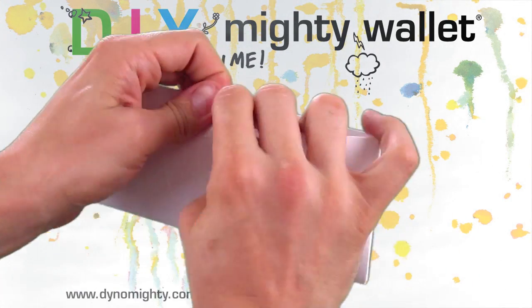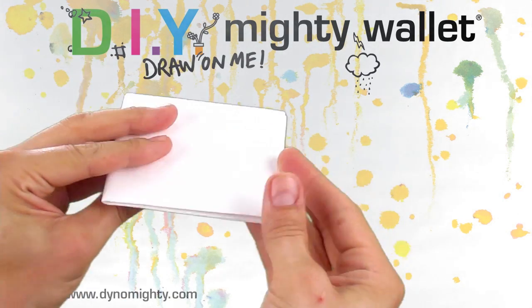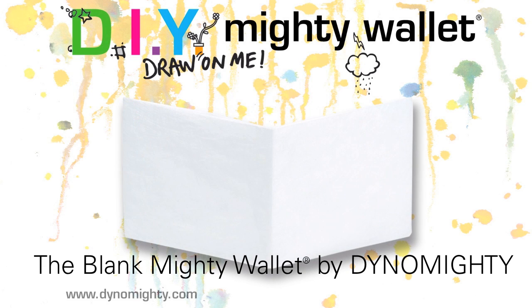Its single folded sheet construction is super strong, water resistant, tear resistant, super thin, and expandable. It is also a perfect blank slate for all the creativity of our Mighty Wallet fans.